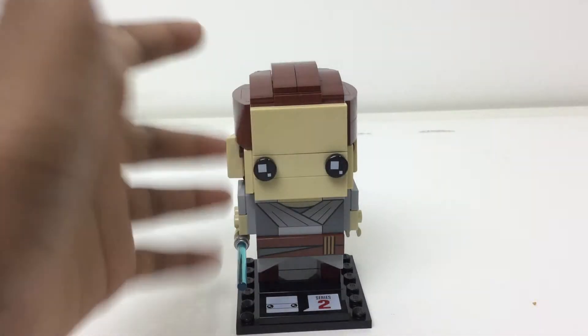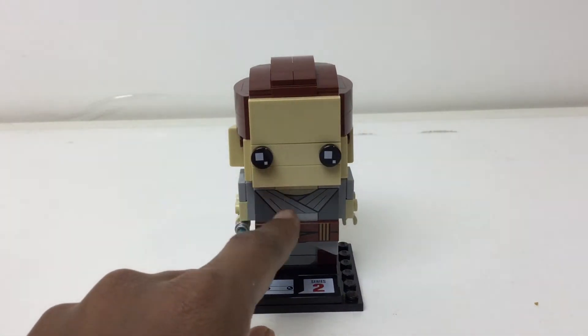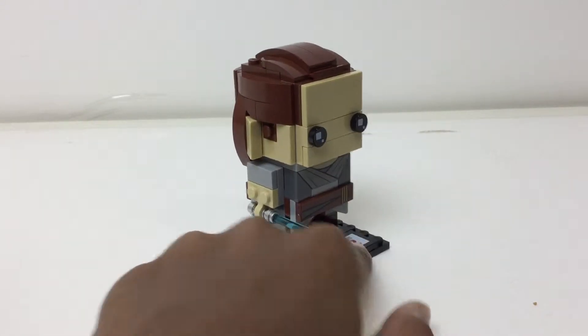I actually got mine on like triple discount for $5, and we'll talk about that with the box. I like getting prints on the side of bricks, and that looks pretty nice, as well as this one. There's the saber.